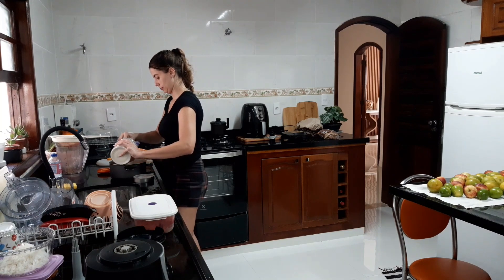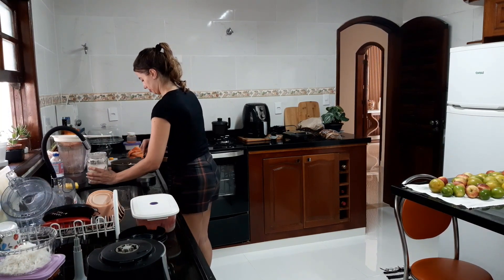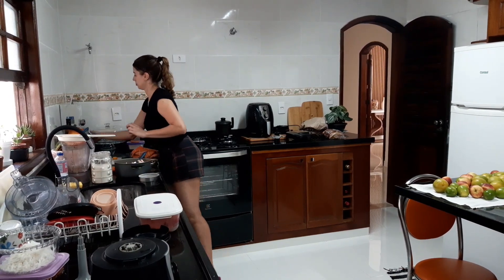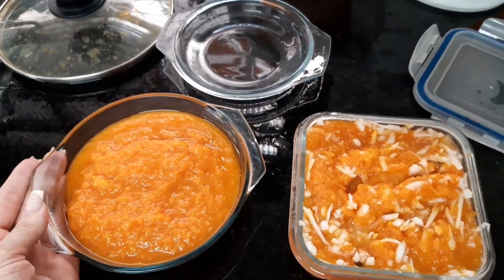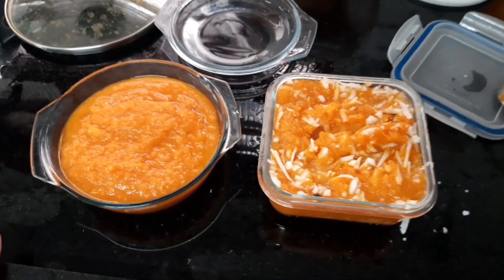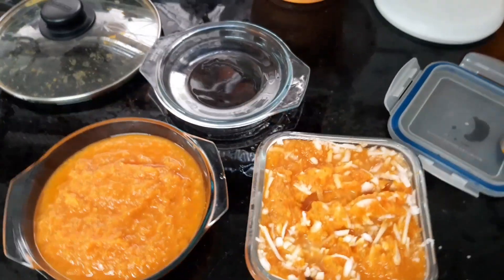Agora voltamos para o doce. Joguei a água fora, acrescentei mais um pouquinho de açúcar para ficar mais docinho, e estou amassando com garfo — super simples. Botei mais um pouquinho de água porque eu gosto dele mais molhadinho. E acrescentei o coco ralado para o meu pote e o sem coco para o meu marido. Ficou uma delícia. Vocês podem acrescentar cravo também.